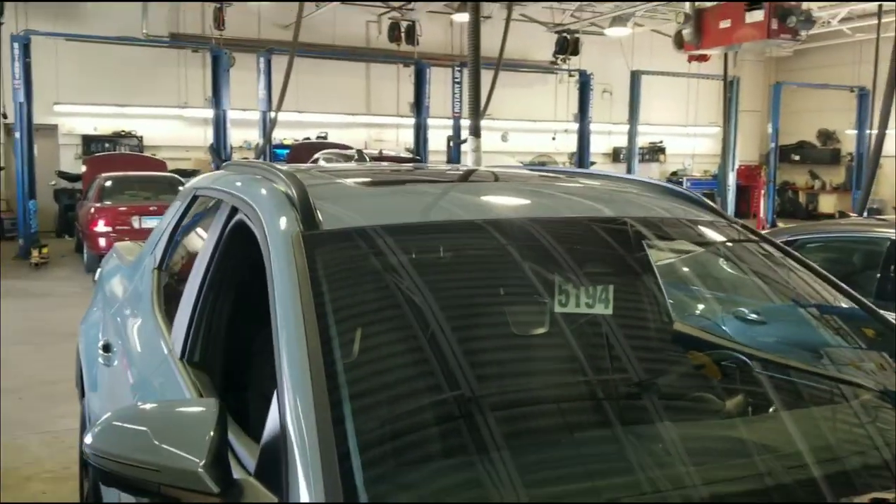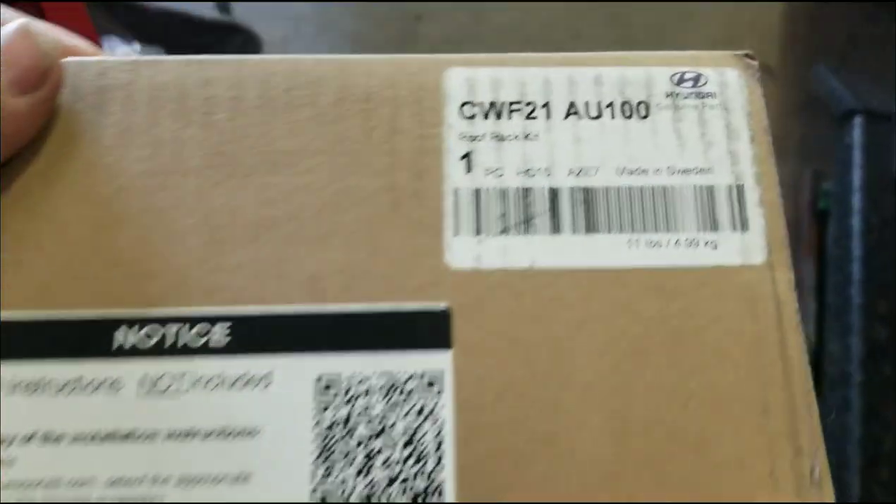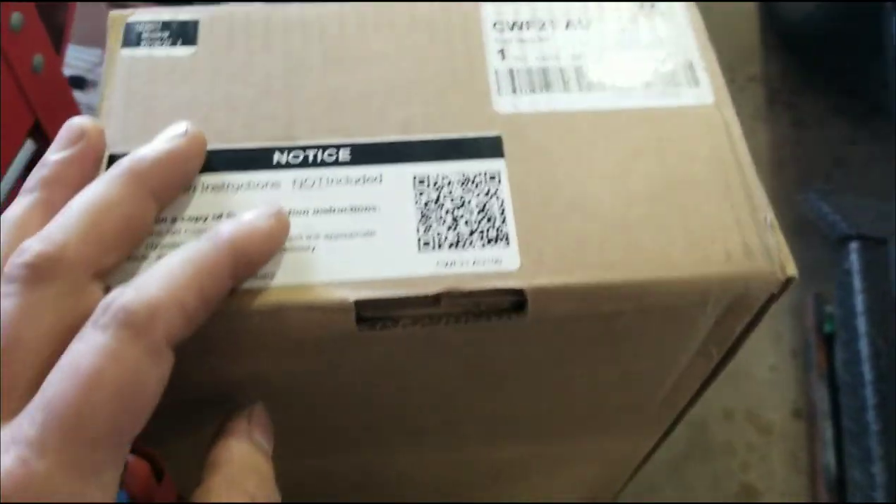Today we're doing crossbars on the Santa Cruz. Here's the box — this is to scan to get the directions. Roof rack kit. We'll get this open and see what's in there.